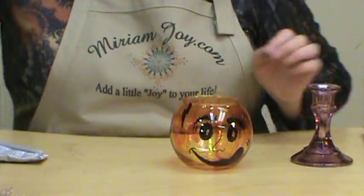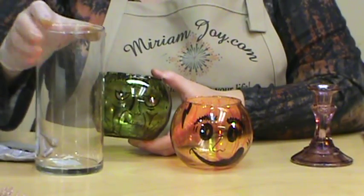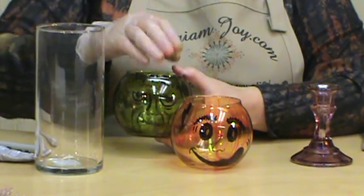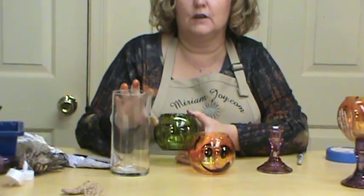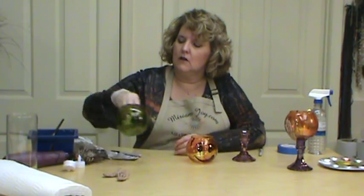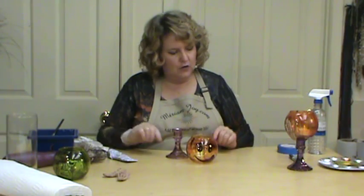I'm going to show you a Frankenstein I did — I didn't care for it as much. What I would do next time is make him taller and more up-and-down instead of round and fat — that's the shape he'd need. This would look really cute on this vase with green alcohol ink. You could also do a ghost, a witch, or a scarecrow — start thinking about different things like that.